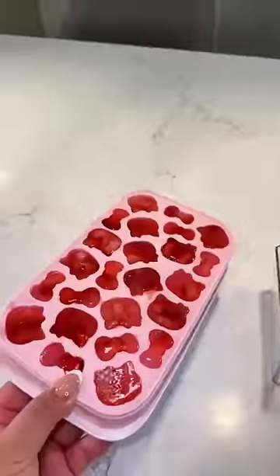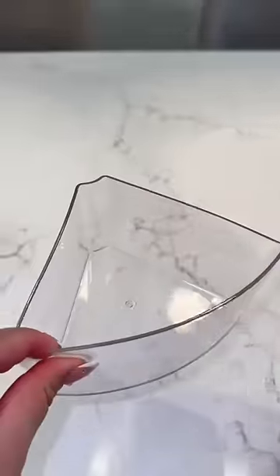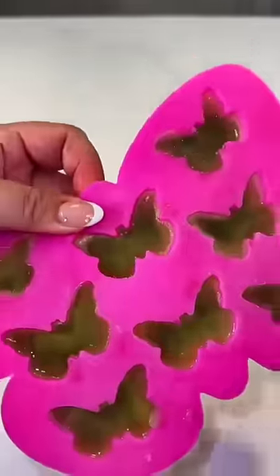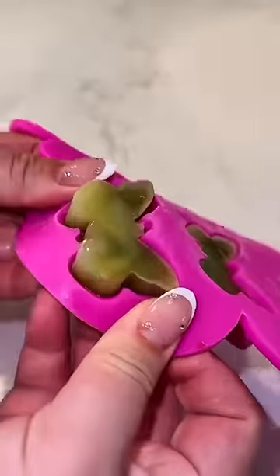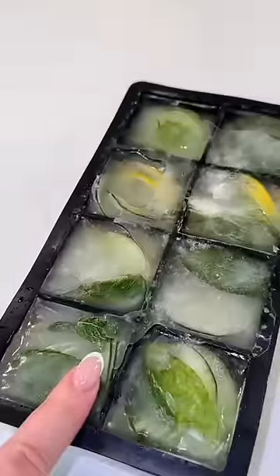The first bin I'm stocking with Hello Kitty pink leavened fruit ice. Moving on to the second bin, adding these matcha with cream butterflies. Third bin, we're adding some lemon, cucumber, and mint ice.